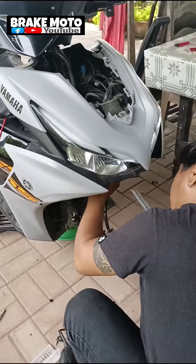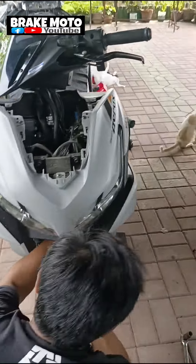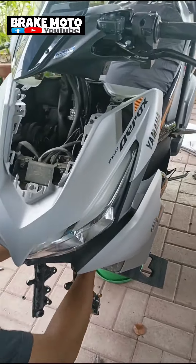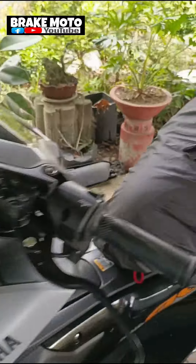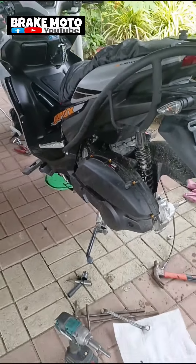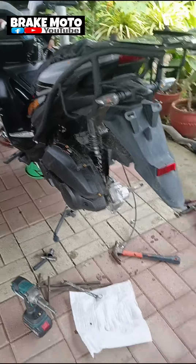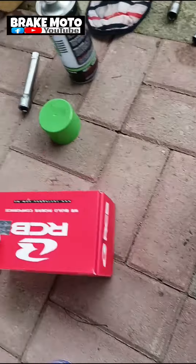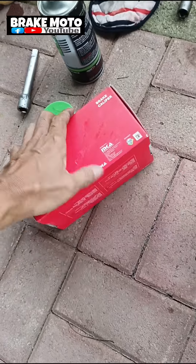Si lodi, natanggal na yung shock kasi sinactuning natin ito mga sir para gumanda yung play ng shock suspension ni sir. Then tayo naman, i-install na natin yung wear disc. So yun yung disc ni sir sa rear. Then yung caliper nya, na-install na rin natin, pang NMAX na rin na rear.